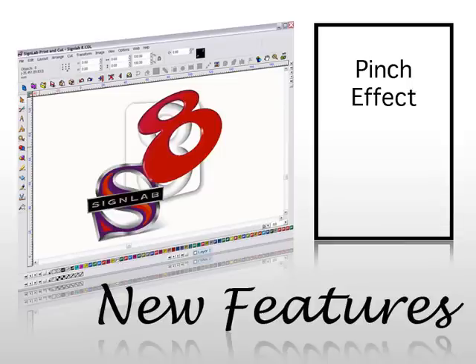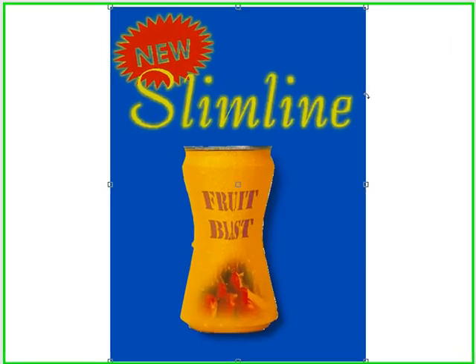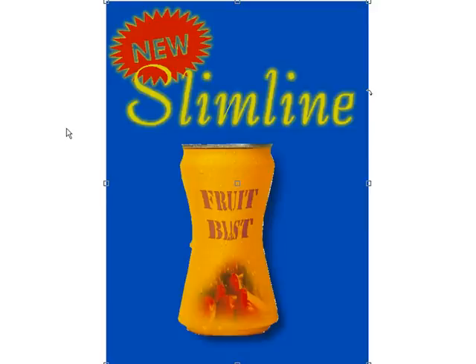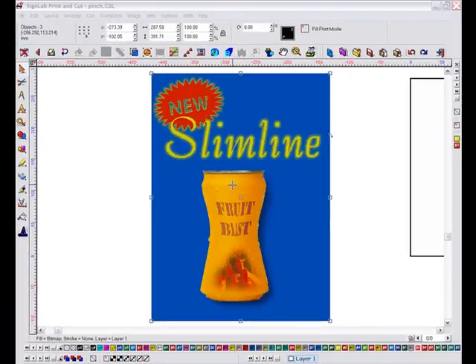Photographic and full colour images are being used more and more in signs every day. The new plugin effects in Cynab 8 Print and Cut allow our end users to get the most from this trend. The new pinch effect is one tool that will enable interesting and varied distortions of your vectors and bitmap images.